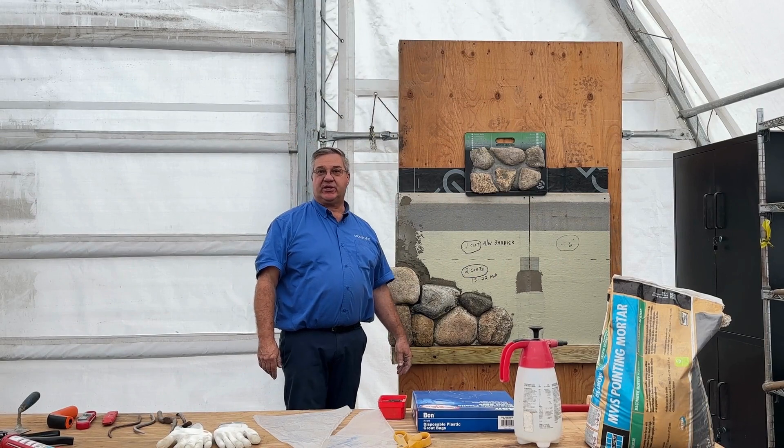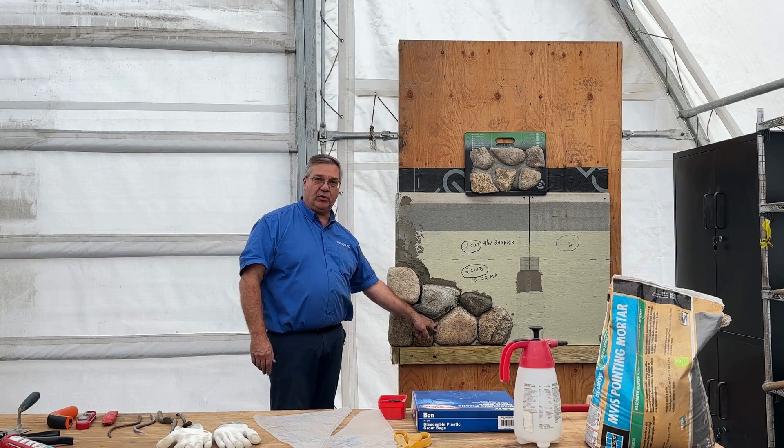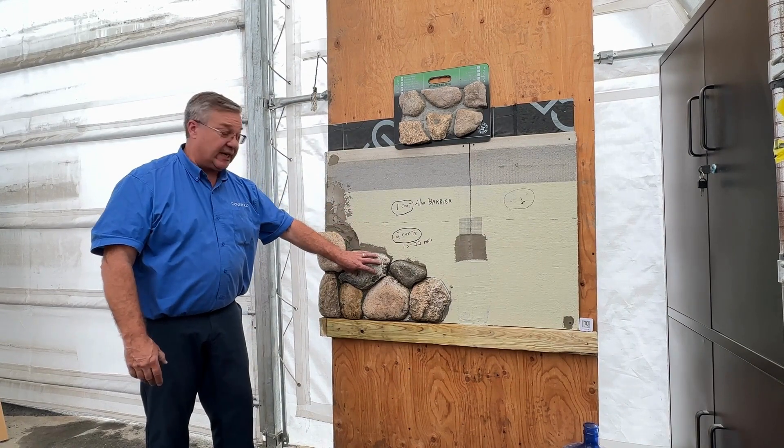Hi, this is David at StoneYard.com. Today we are going to be filling these joints with pointing mortar. We've put the air water barrier on and we've attached the stones with the high bond.